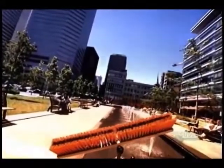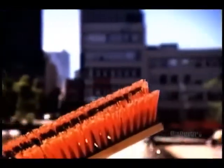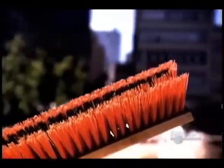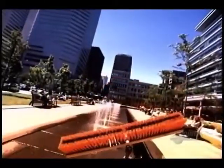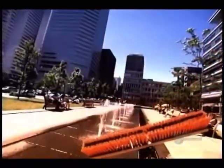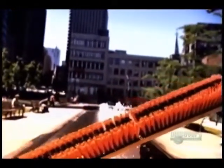Nothing scrubs or sweeps quite like a good sturdy brush. Cleaning brushes in North America date back to about the 1830s. Their bristles were usually made of wire twisted into wood. Today we have many different bristle materials, both natural and synthetic.